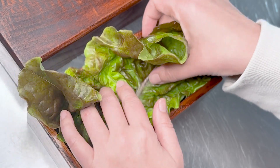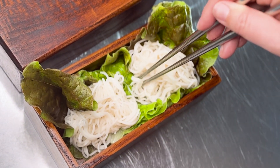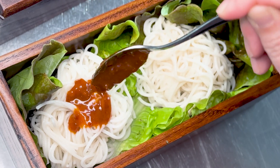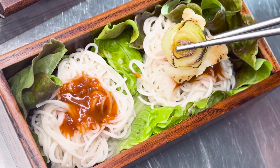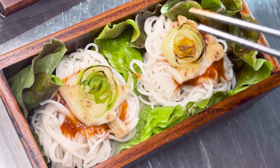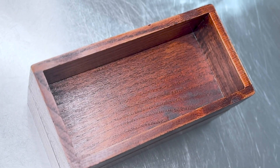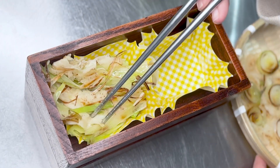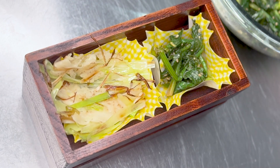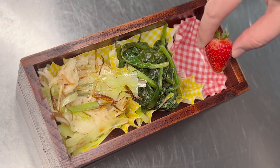Now it's time to assemble the bento. Start with the lettuce, then add the rice noodle bundles. Drizzle the sauce made from fermented red peppers, vinegar, and soy sauce over the rice bundles. Add the round leek medallion pancakes and garnish with the red sorrel leaf. On top of the bento box, add in the matchstick leek pancake. Add the seasoned spring spinach, and finally add the berry I spotted hiding out in my garden.